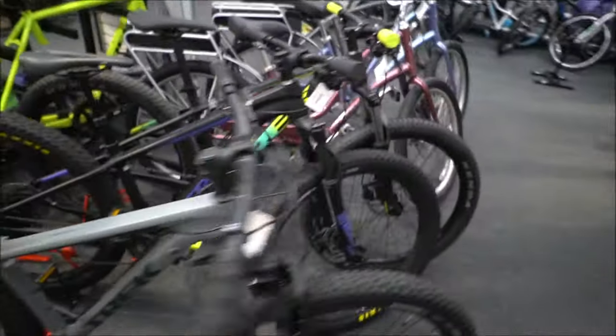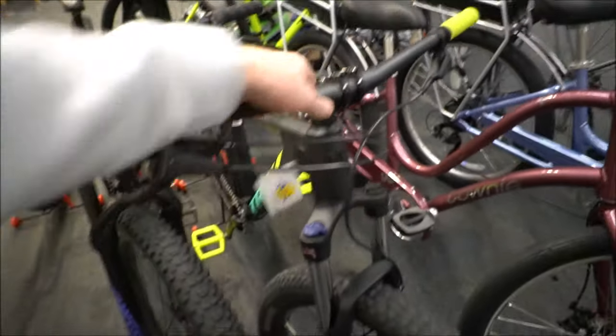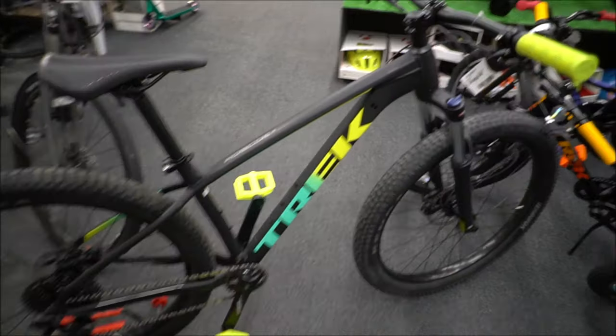Let's check out the Roscoe. It's a popular, fairly fresh bike from Trek. We've been selling them really well for the past couple of years. We have a couple of the 2019s plus some of the 2020s, so we're going to pull this one out and check it out.